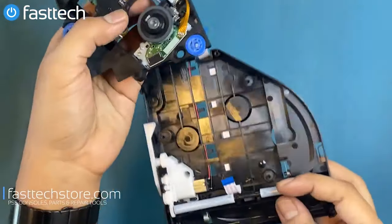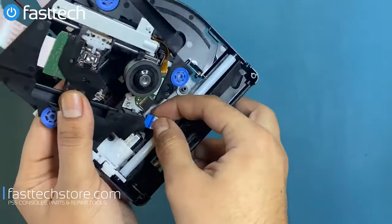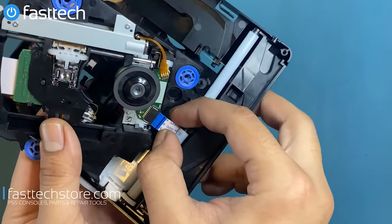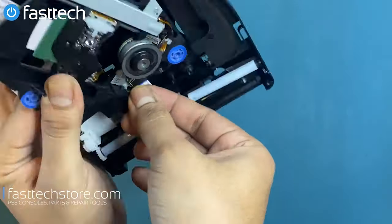At this point, you can replace the laser deck purchased from FastTechStore.com. We're going to reinstall this ribbon cable — make sure it's in all the way till the blue line, as demonstrated here.